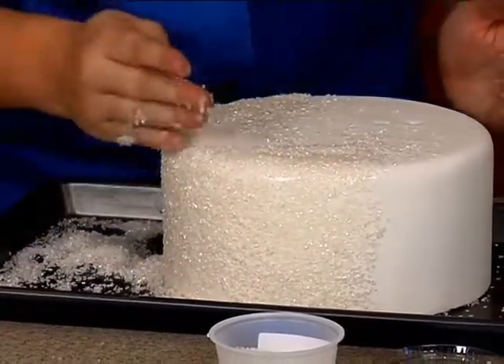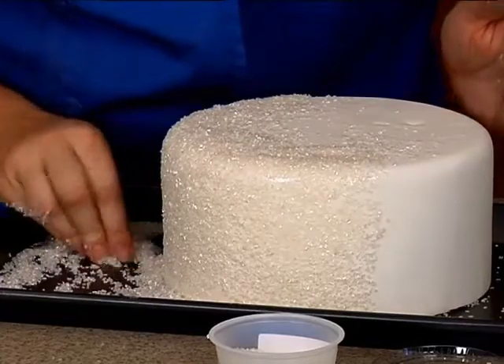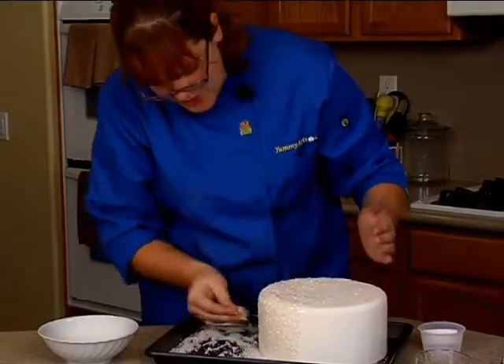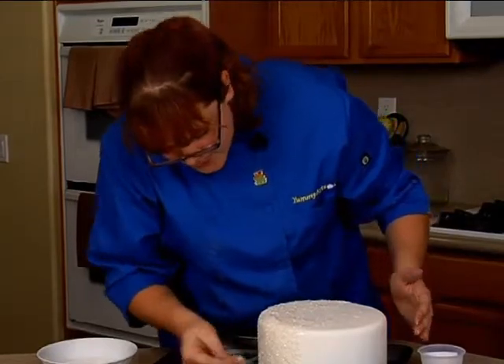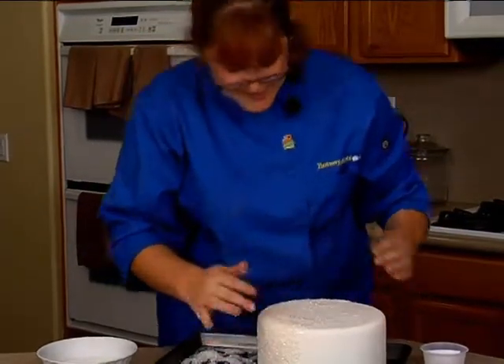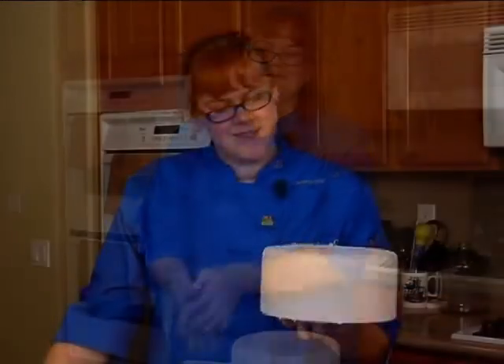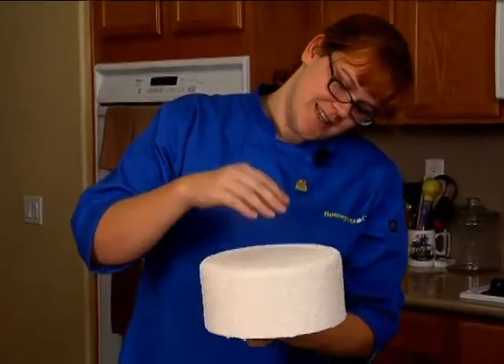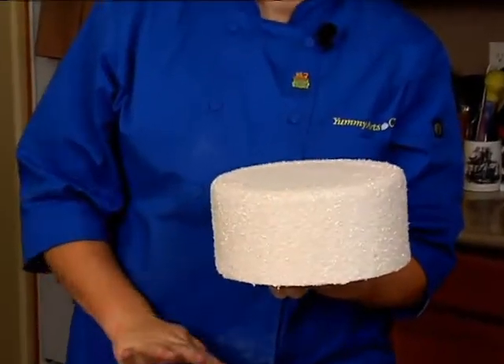You just want to really make sure you get this nice and covered. We're almost done with this side — I'm going to shake off the excess and pour this extra sugar back into the container and do the other half. Once we finish the other half, we have our finished tier and it's ready to start stacking.